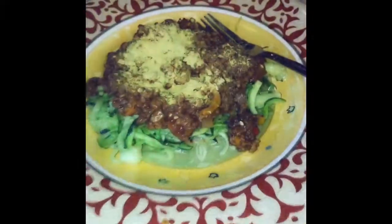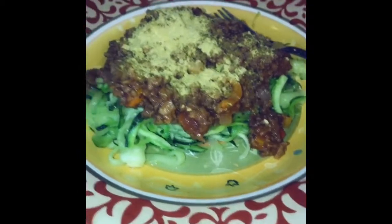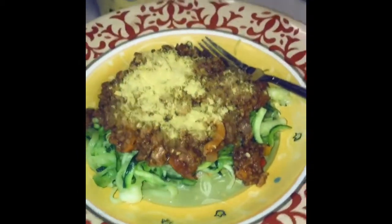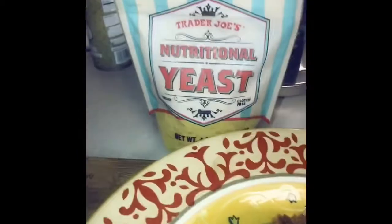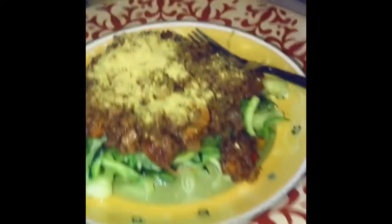Hey guys, here's the finished product. I didn't mix my zucchini noodles with my meat sauce because I'm reserving some of the meat sauce for another dish. That's the nutritional yeast — it's kind of like grated Parmesan in a sense, but it does have a nice cheesy flavor. And there we go — bon appétit!